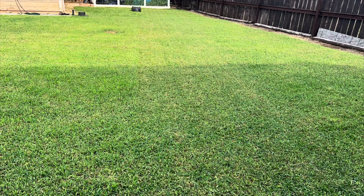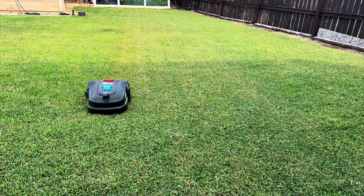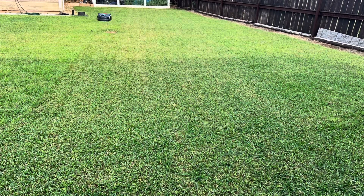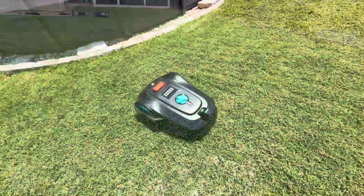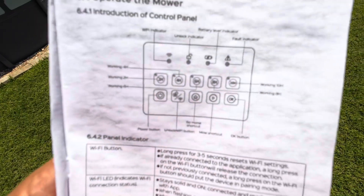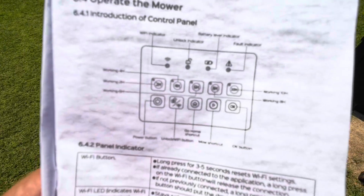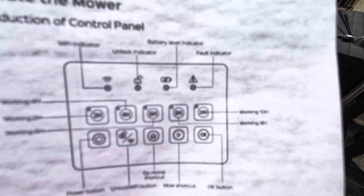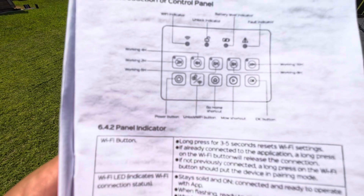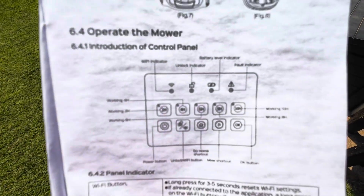Once you have a full charge and select orderly mowing, it'll run that for 40 minutes, then switch to the next 40 minutes of random mowing. Once it hits 20% battery, it'll look for home — it has plenty of time to get back in case it's on the other side of the yard. The control panel has buttons for 2, 4, 6, 8, and 10 hour run times. There's a fault indicator that blinks if it's having an issue, a Wi-Fi indicator, battery level, power button, Wi-Fi unlock, mow shortcut, and OK button. Super easy to use, and the manual is really easy to read.